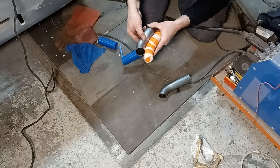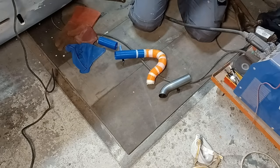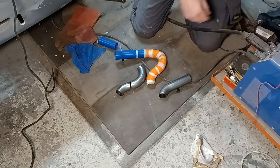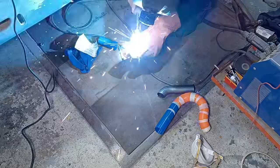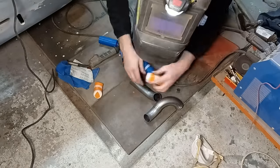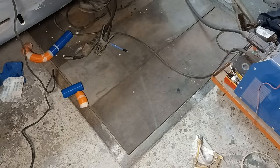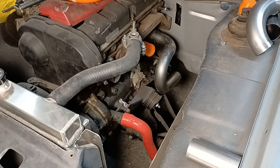I reckon the answer to that is yes we can. This might be an easy way of doing it — using the clocking marks. That didn't work as well as I'd hoped, so we're back to watching it in the engine bay.